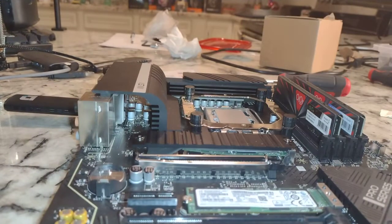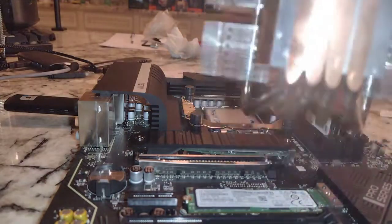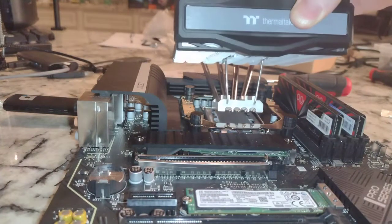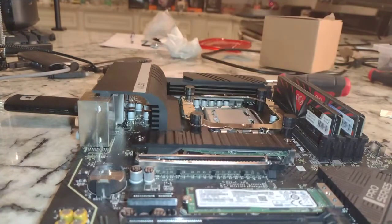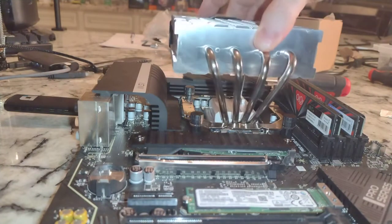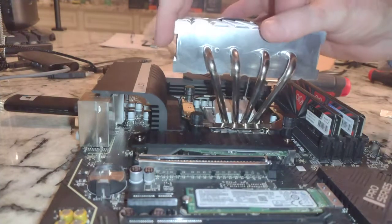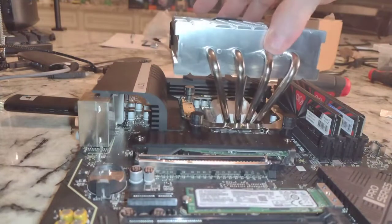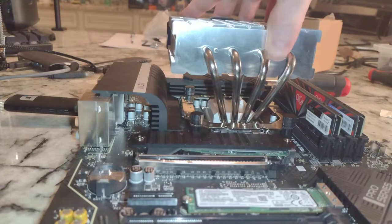This is interesting because the dimensions of this cooler are a bit more rectangular, like the CPU. It would appear that you get better contact in this orientation or in this orientation. Of course, this doesn't allow you the ability to access that first RAM slot, so you would have to install your RAM first.